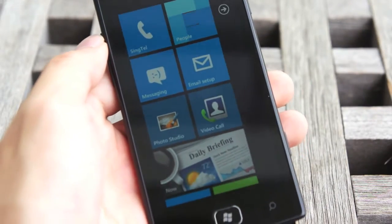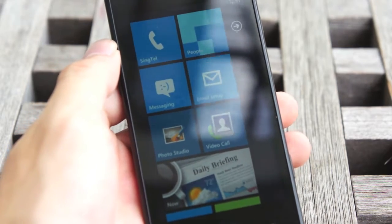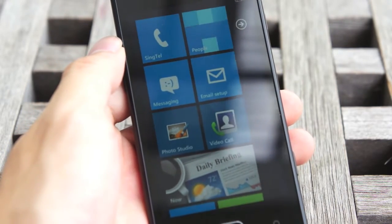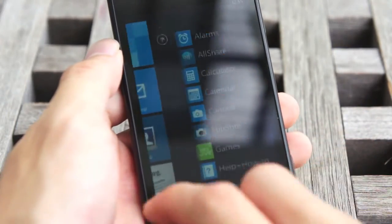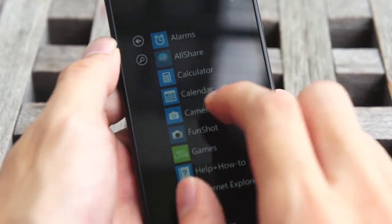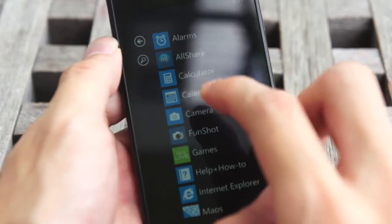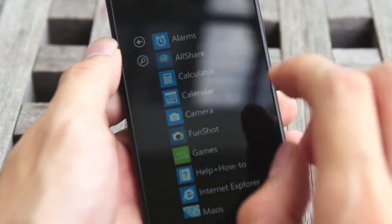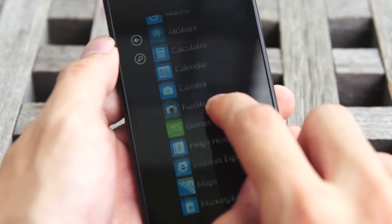Let's talk about the software. While Samsung can't customize the user interface, they can introduce custom software into the phone itself, which is what Samsung did with the Omnia W. There are seven applications I can highlight. One of them is AllShare, which is a DLNA software that allows you to share music, videos, and photos from this phone to any DLNA-supported home entertainment system, including the Xbox as well as your PS3.